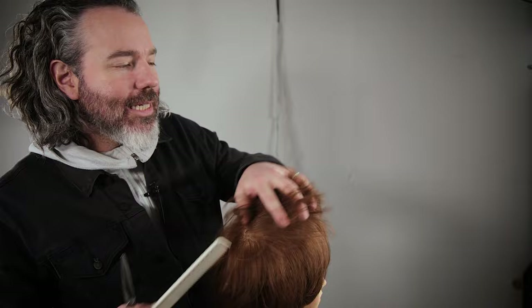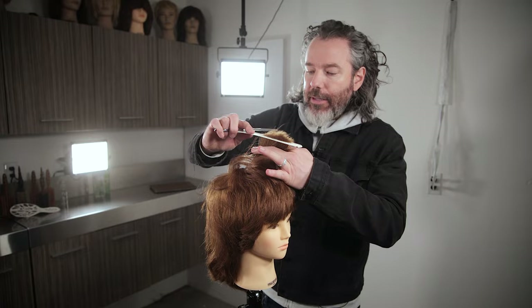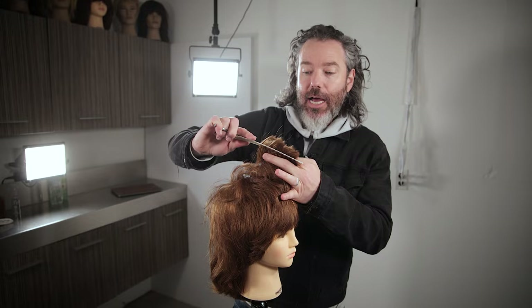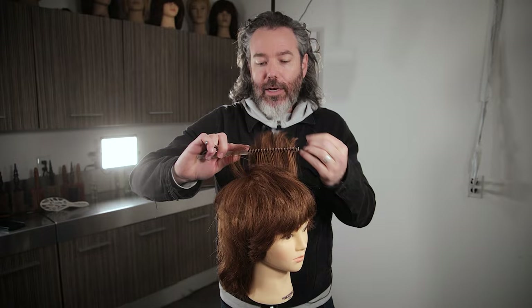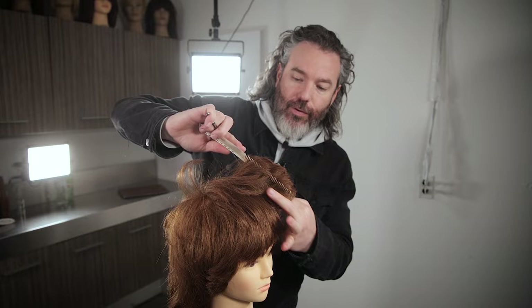Of course you need to assess what kind of texture you're working on — that's super important. This mannequin head has got a lot of hair, so we can actually cut out a lot more. Now if you're working on very fine textured hair, you want to do this within reason — you don't want to go in and remove a ton of hair if you don't have a lot of hair to remove. But if you're working on somebody with a lot of hair, you need to go in and remove a lot of it.